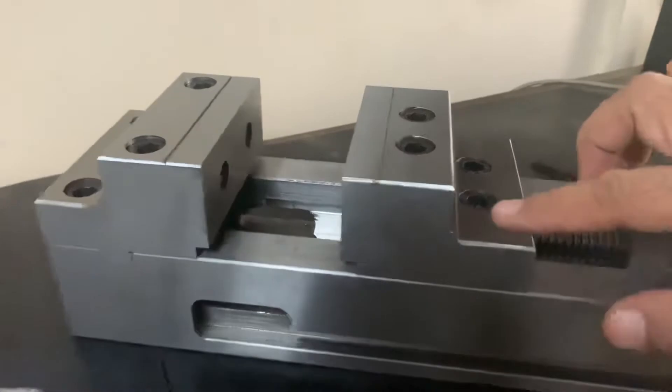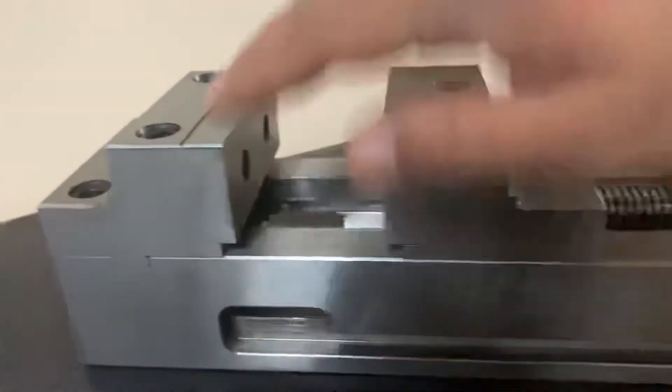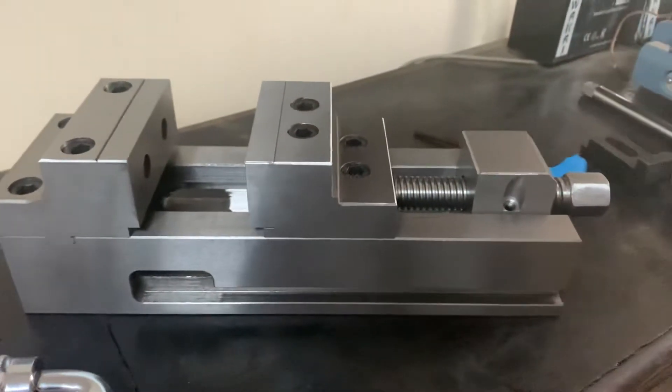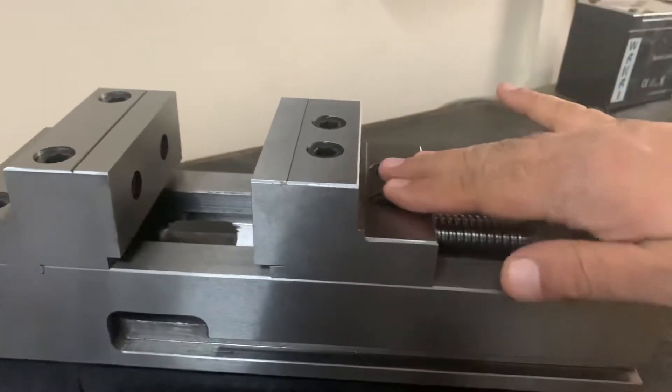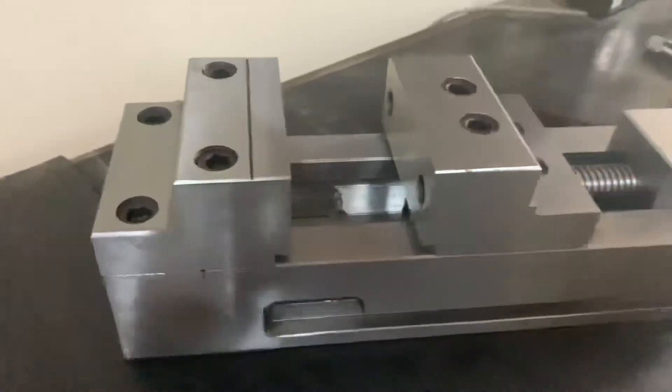These are the stepped jaws — there are two steps, one here and one second step here. The complete body is made of steel, so the complete solid block is machined to get this body. A solid block is also used to machine the stepped jaws.